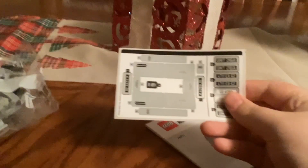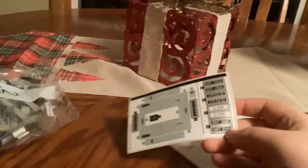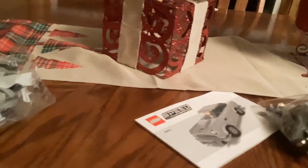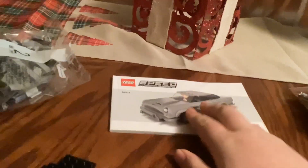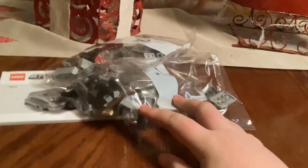Alright, so I got it open, let's chuck that box off to the side. Now I usually do not put these stickers on my cars, I just keep them. And here is the instruction manual, the base plate, and you get two bags of Legos, so let's get it open.